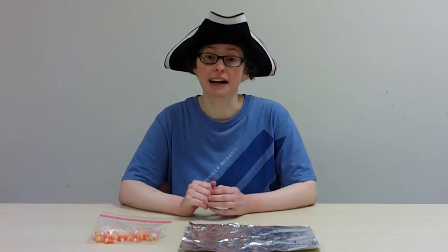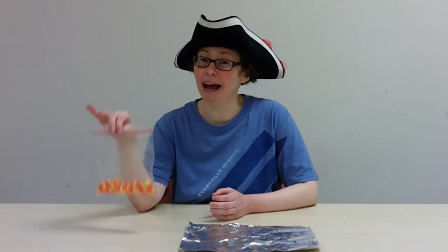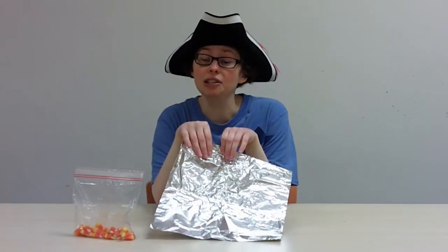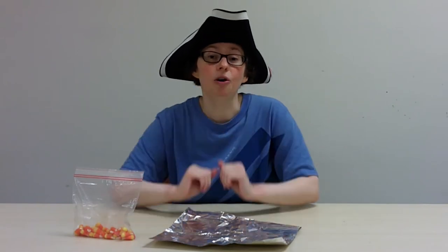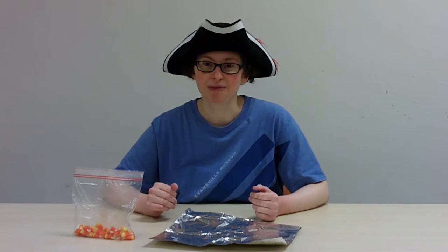You're going to need a couple different supplies. You'll need some candy corn — these are going to be our passengers for our boat — and some tin foil. For this challenge, you can also add additional tin foil, tape, or cork if you have any around your house. You'll also need a container of water; you can use a bucket or fill up a sink, whatever works best for you.